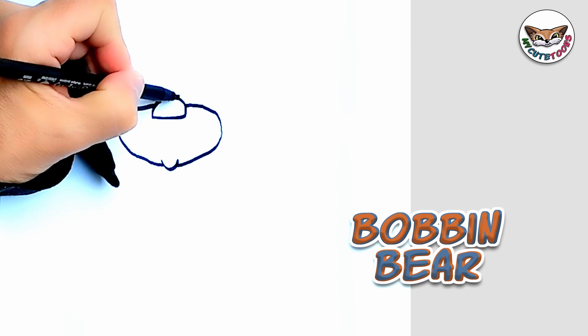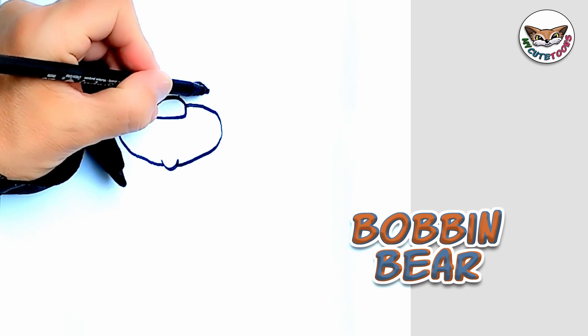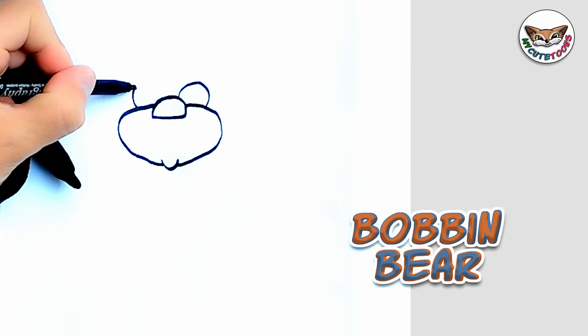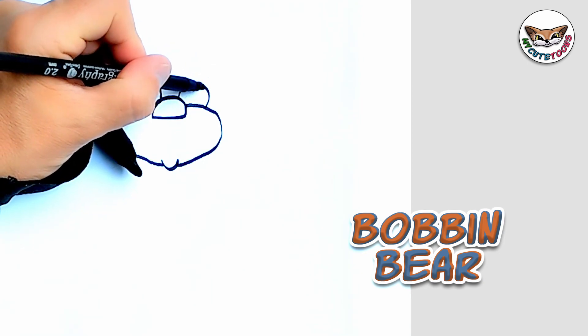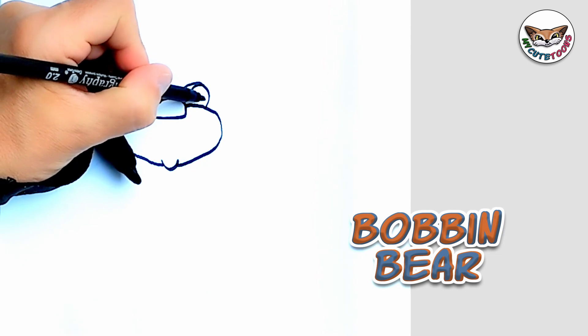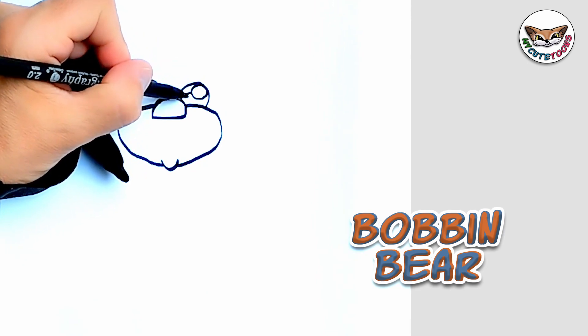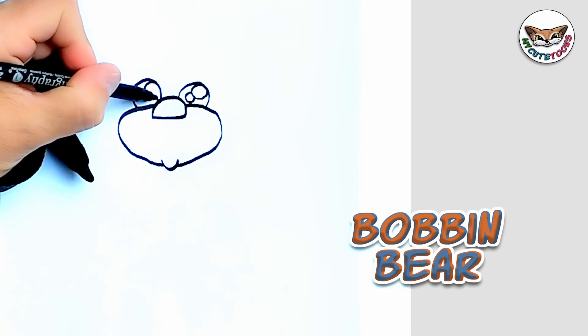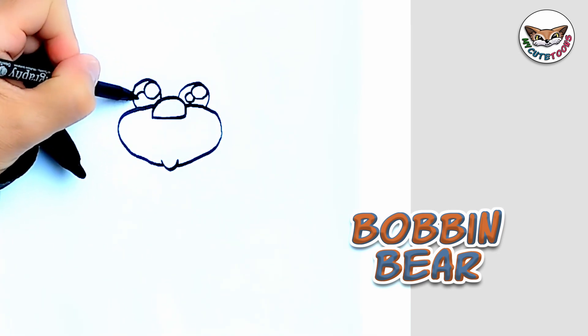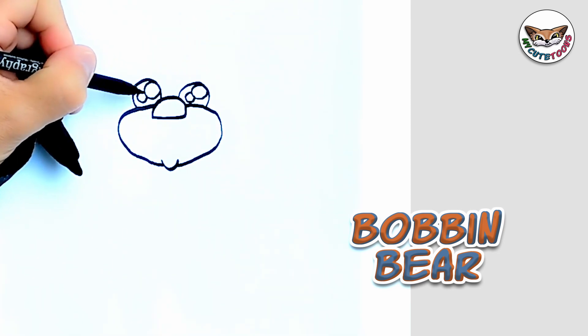Now right on top, we're going to draw the eyes. We're going to draw in the pupils — I'm going to make two pupils. And let's fill the pupils in.